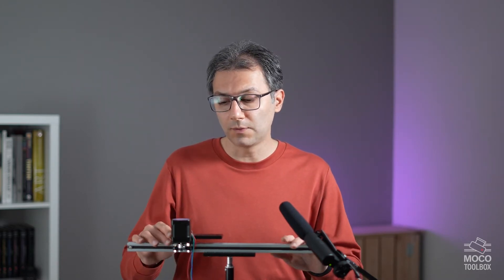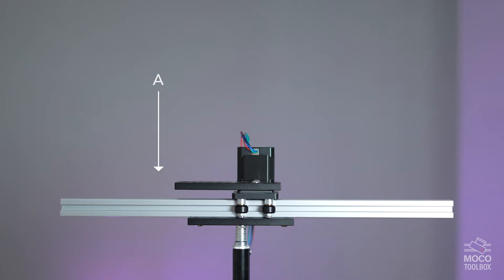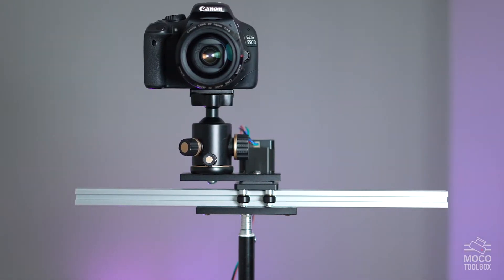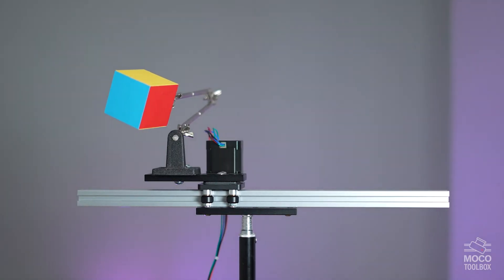Motion control is about having a device that can move according to a pre-programmed manner. For example, this simple device can move from one position to another at the speed and for the distance that we define when we program it. As I press the Run button, this moving head starts from position A and moves to position B. If I needed to move a camera while filming an object, I can attach the camera or the object onto this moving head and get precise, smooth movement, which is not easy to achieve if done manually.